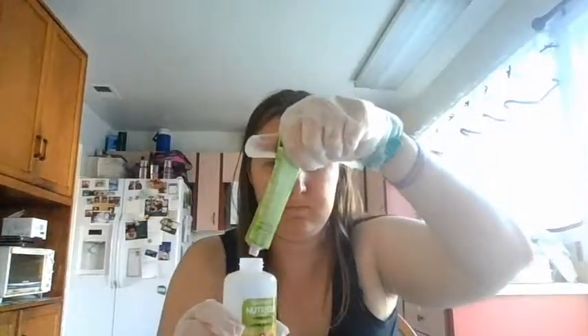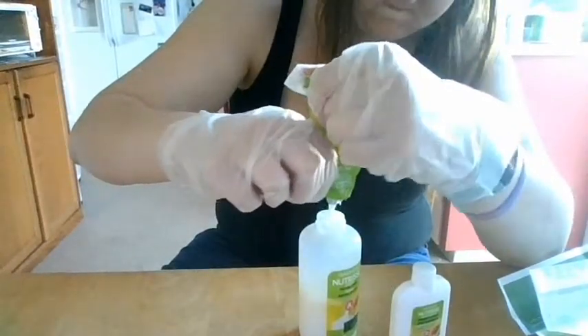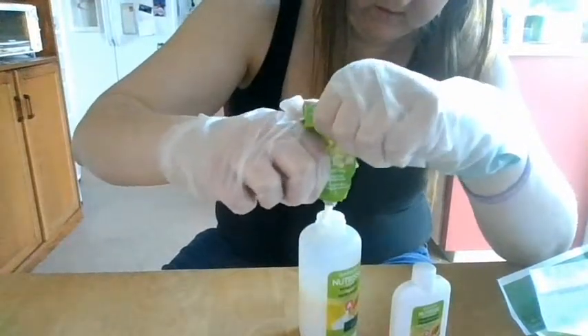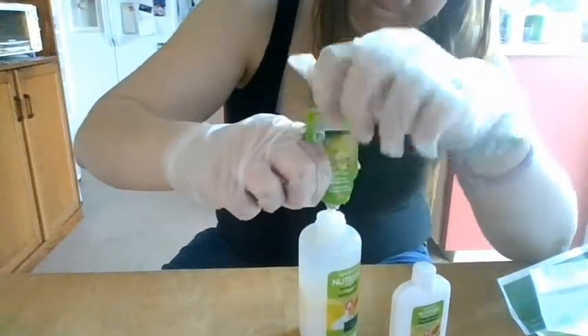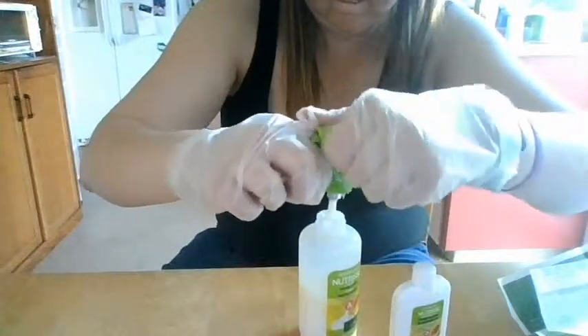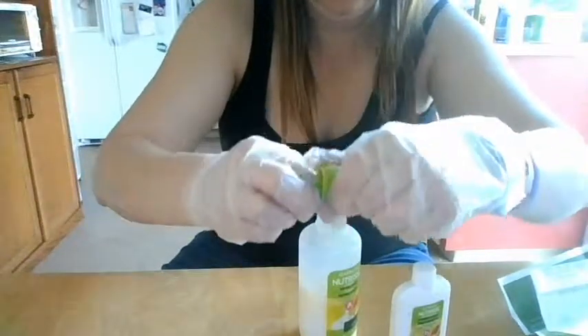Then you're going to start mixing the dye. In order to do this, you're going to take the tube of dye and put it into the applicator bottle. This was the hardest part for me just because that little tube is hard to squeeze, and for someone with a muscle disease it was tough, but I found a trick to just roll it down and get as much of it as I could into that applicator bottle.